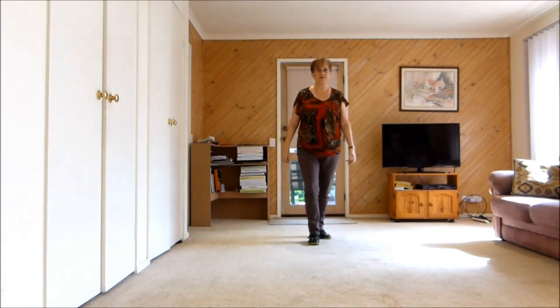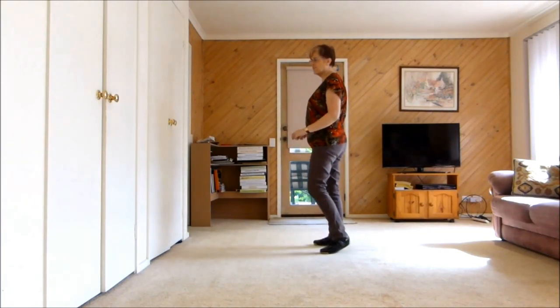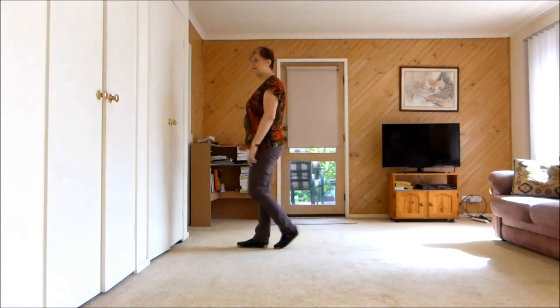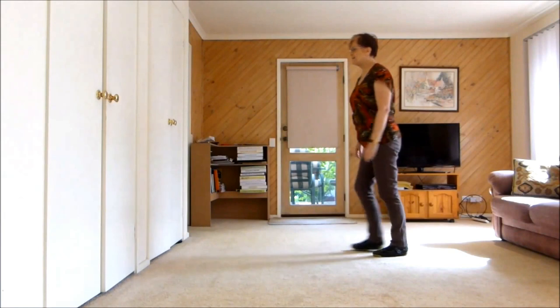Step, Half Pivot, Paddle Turn or Quarter Pivot. Three Walks with a Touch: Left, Right, Left Touch. Second time through with counts.